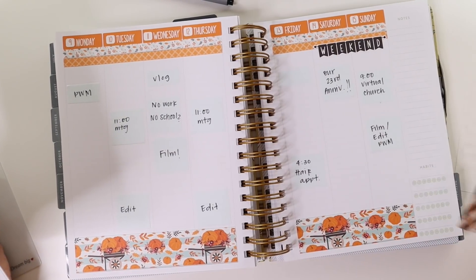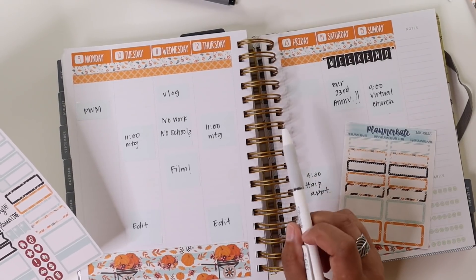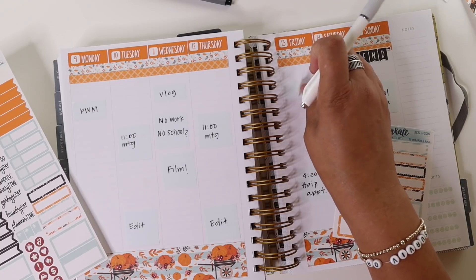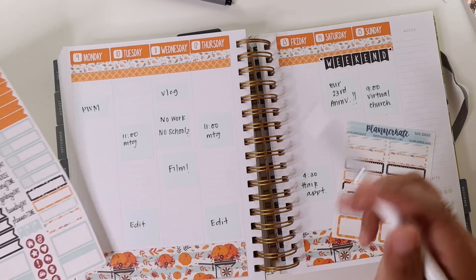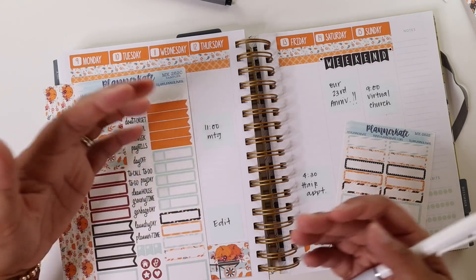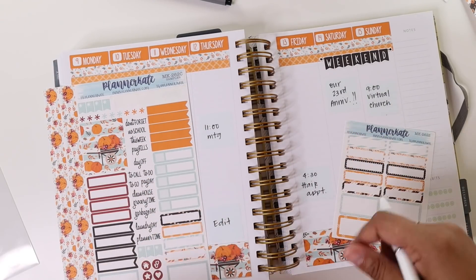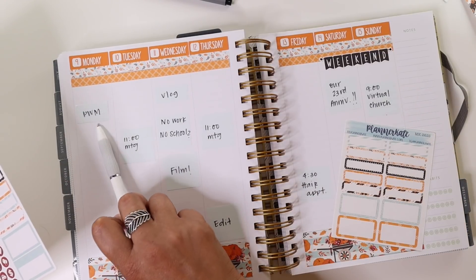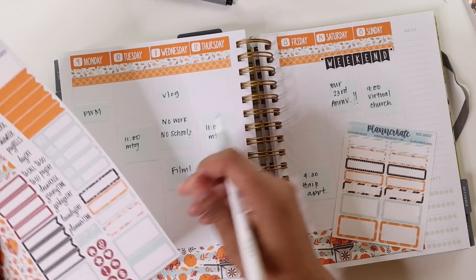So let's start off with the videos for the week. Honestly, right now I don't even have a plan for Friday, which is why this page flag is blank. But we're going to put a sticker down anyway because I'm sure I will come up with something. I have a list of filler videos for when there's not something scheduled. Per usual, Monday is the plan with me, and Wednesday is the vlog.